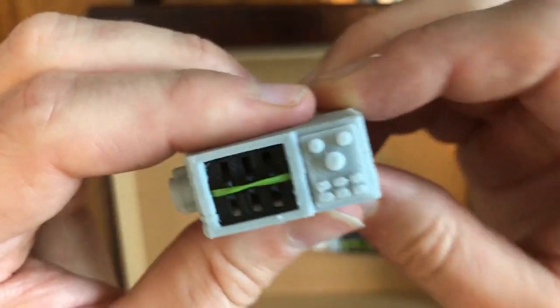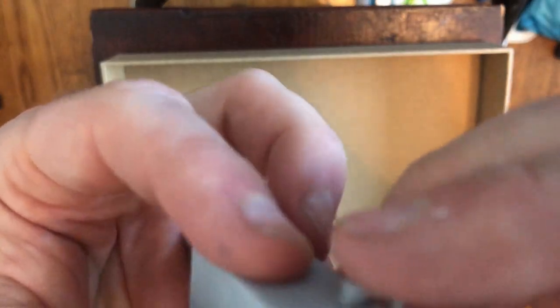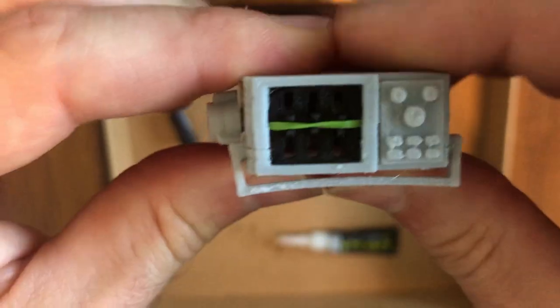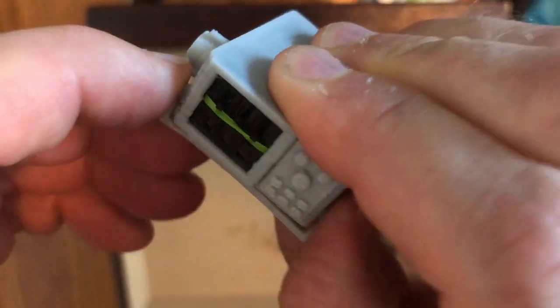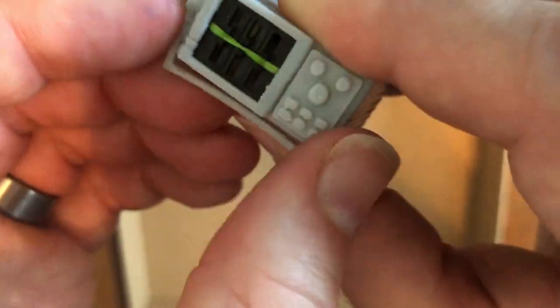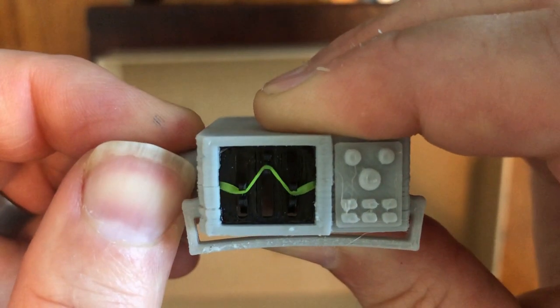The last thing is to take the support and snap it in. There are holes on either side — just work it across and snap it in. I needed to clean these holes a little more to make it snap in, but that's the general idea. And there we go — a toy oscilloscope, all done and ready for play or inclusion in a diorama. Just the thing if you have a mad scientist lab or some secret facility.